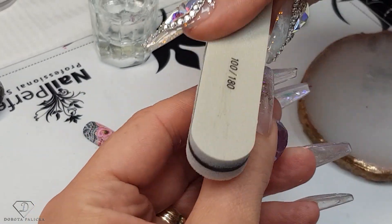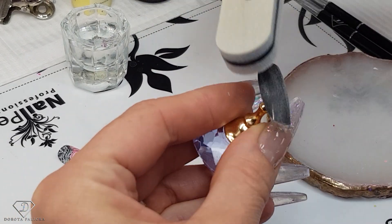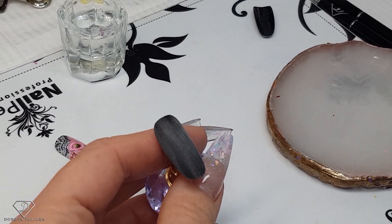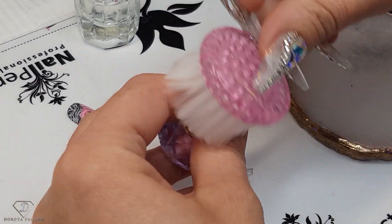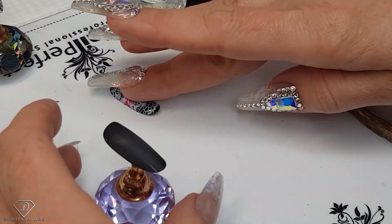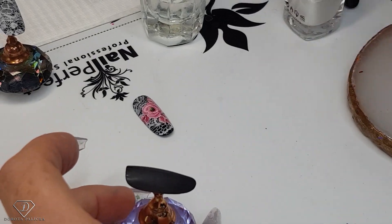I'm just going to give it a couple of scratches. When I would be doing this design on a client, I would paint them black — say, for example, if we're going for exactly the same look — paint them black, apply the top coat, buff it, and then do the redesign with the stamper.